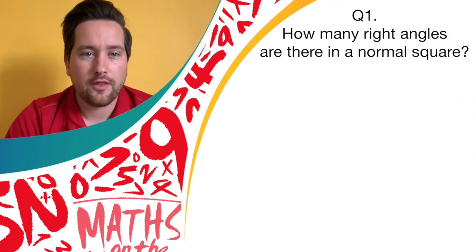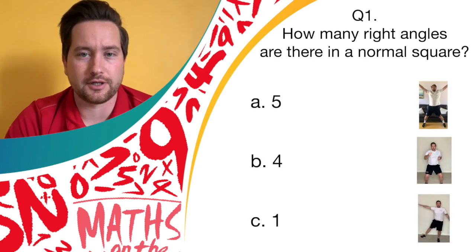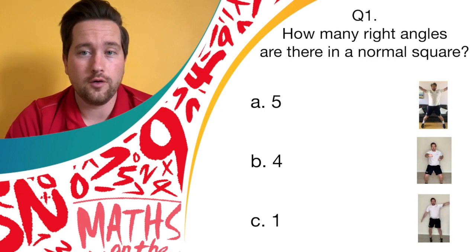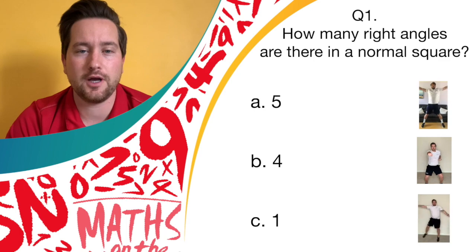Question one. If you think that it is answer A, 5, let's see them star jumps. If you think the answer is B, 4, let's get them jab punches going. Or if you think the answer is answer C, 1, let's see them pendulum legs. I'll give you a minute, but let's keep the movement going.